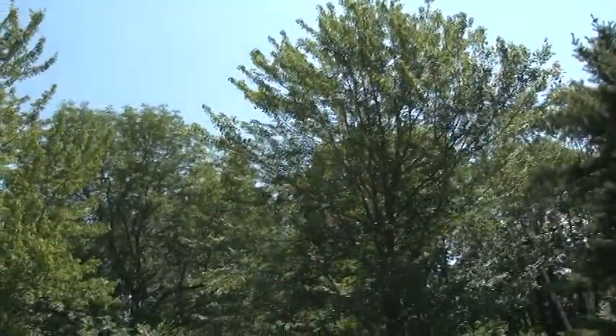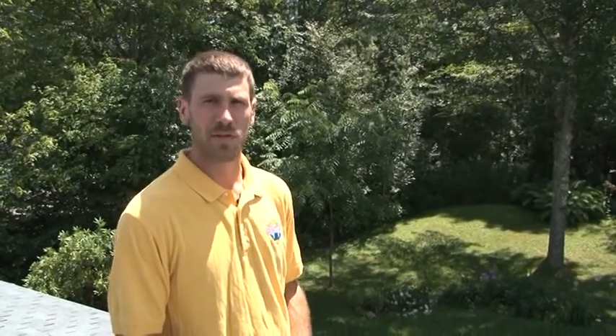At this particular site, we've recommended to the customer that they cut this one tree that shades heavily in the wintertime. With that minor modification, we've decided that this is a great site for a solar hot water install.